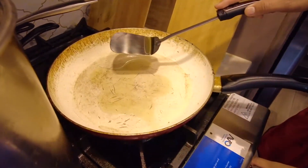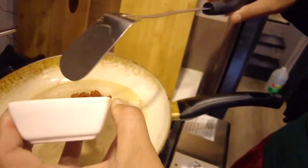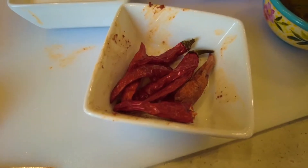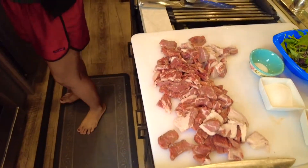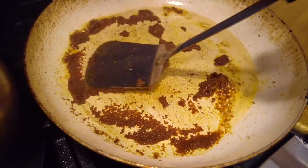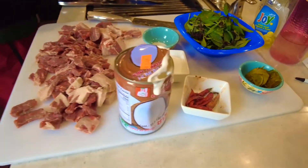Put a little bit of olive oil in the pan, just a little bit — about a tablespoon. We have dried Thai peppers; we grew these in our little garden. We grew the basil and the peppers. We got the Thai coconut milk from the Asian store yesterday.